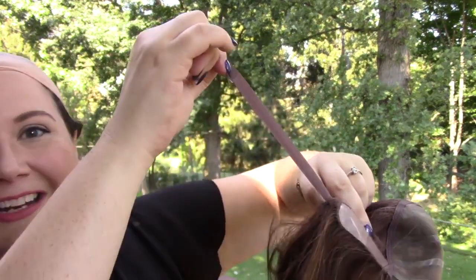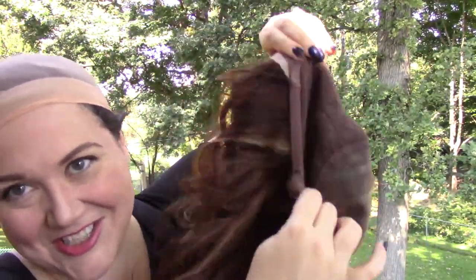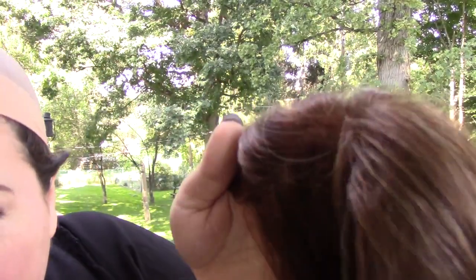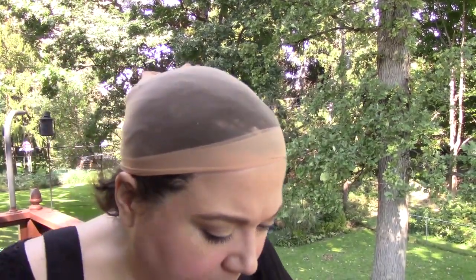I love the cap construction on these hand-tied Ellen Villa wigs — I think it's just dynamite. They're very adjustable, as I mentioned in my review of the Emotion wig. You can let it in a lot or let it out a lot, and it stretches a ton on both sides. So I'm going to let this one out all the way so I can put it on. It is a single mono top, so if you have hair you're going to want to wear a wig cap with this one.